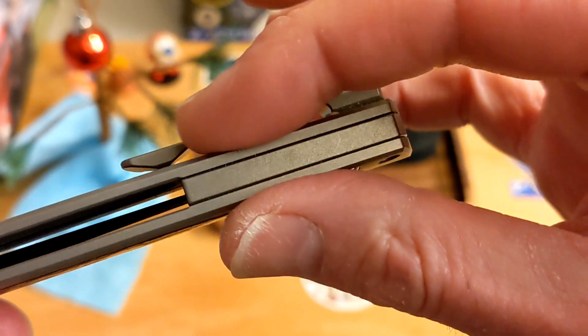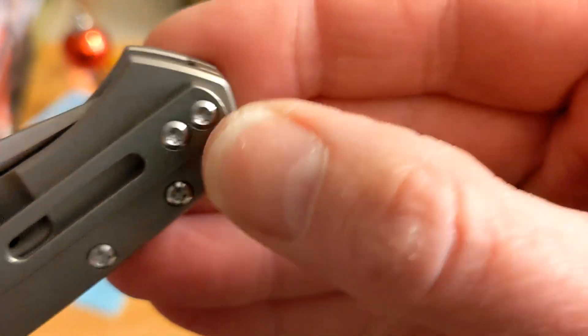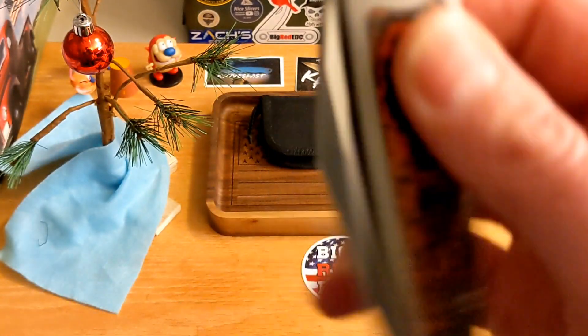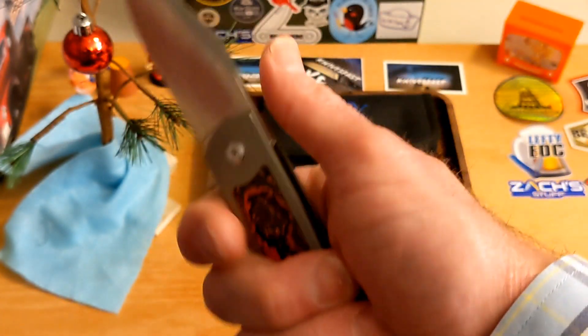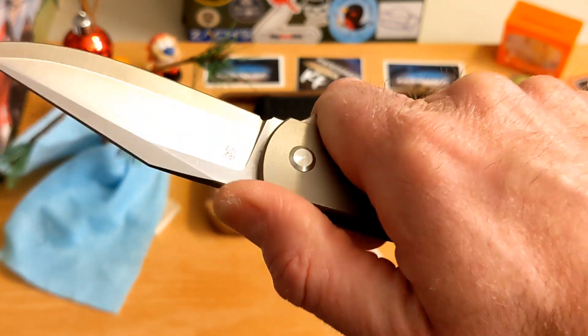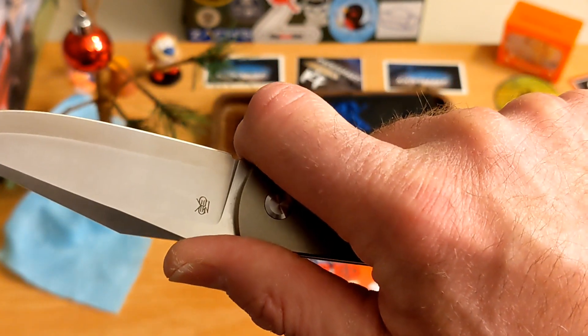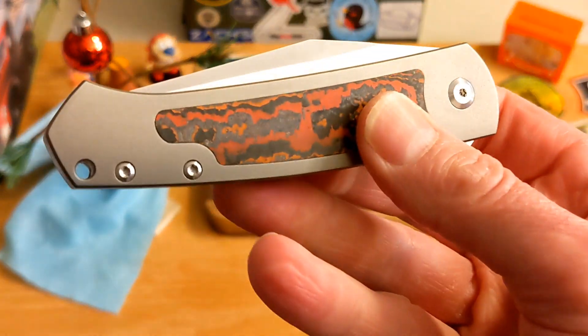The screws are a little proud because of the contoured scale. There are two sets of screws and the pivot. Really nice crisp detent — keep your fingers off the lock bar and it's great. I love the swedging here. As far as ergos, there's plenty of room left over. Nowhere to choke up but you don't need it. Nice thumb ramp, very nicely done, no jimping — don't need it.